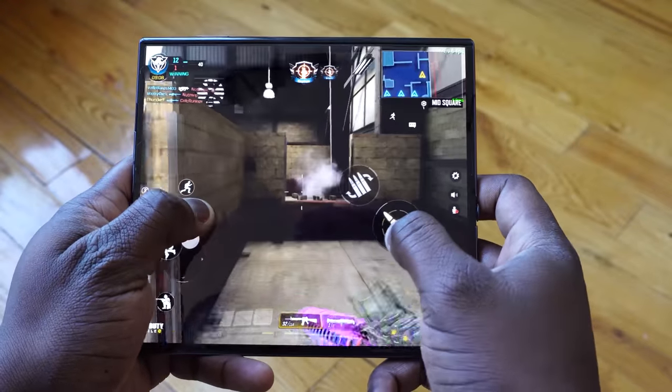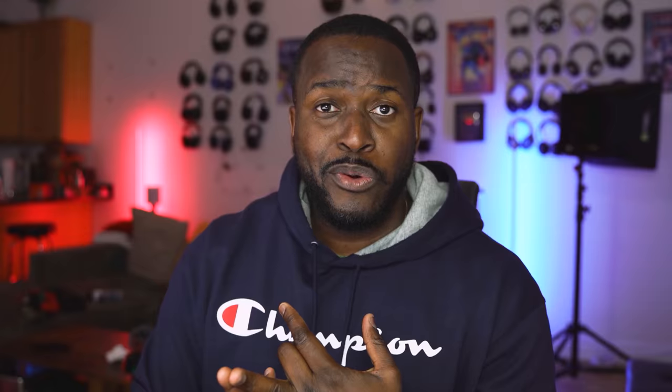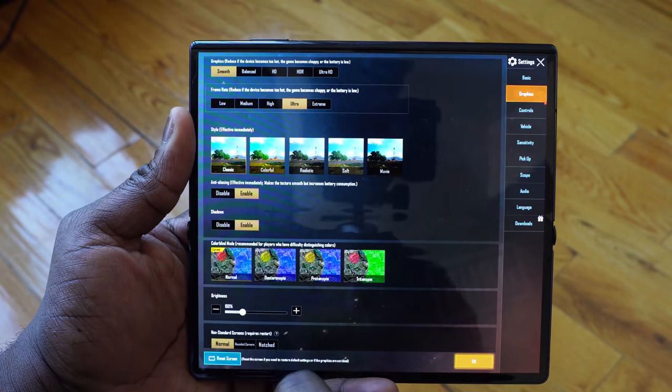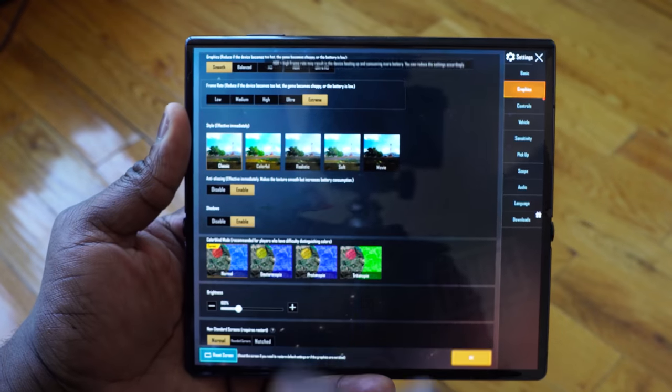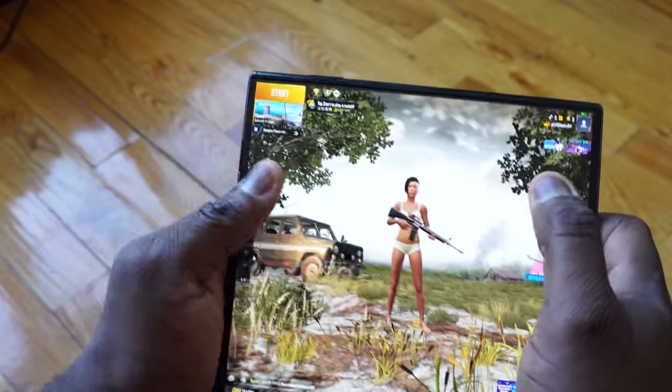There's a lot there for us to check out — of course, games, which is what we like to do on this channel. We got to check out a few games, and we also checked out the audio and did some temp testing. So let's start off with some gaming and take a look at some of the games we actually played, which you can download directly from the app store. Let's jump in.